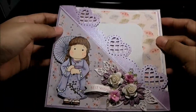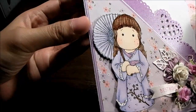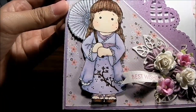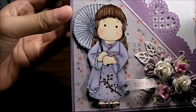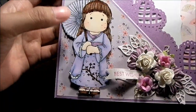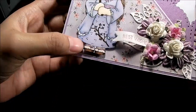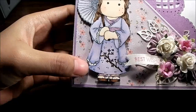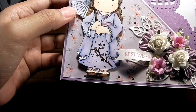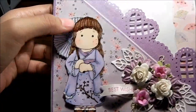I made this card using a Magnolia stamp — this is Chinese Tilda, which I colored with Copic markers. She was stamped using Memento in Tuxedo Black, and then I stickled the edges of her dress here using Stickles.